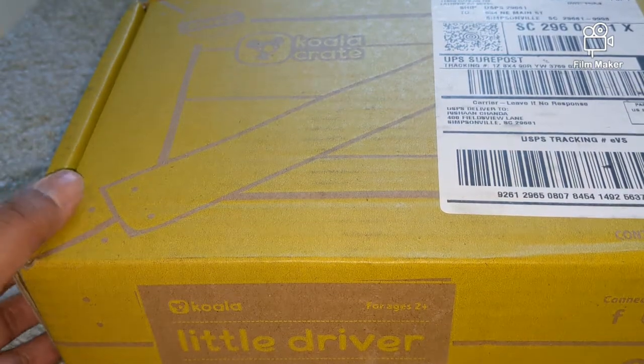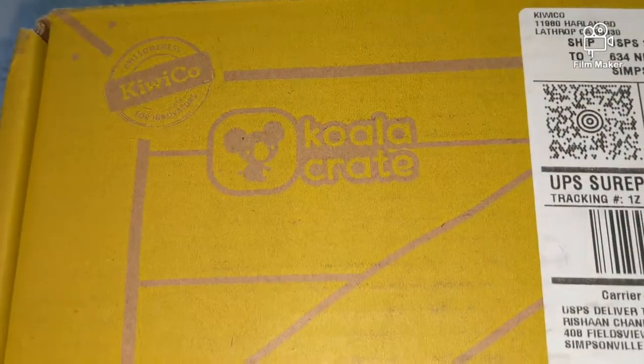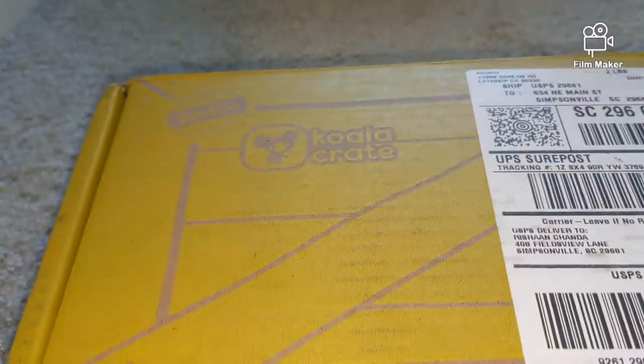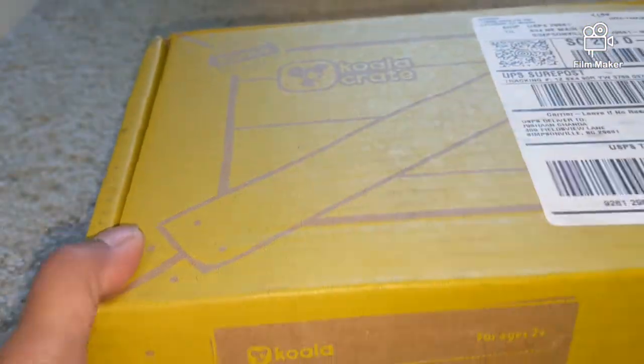Hi, welcome back to another session in Rehshaan's Reads and Reviews. Today I'm unboxing KiwiCo's Koala Crate, and this time it is Little Driver. So let's see what's in there.